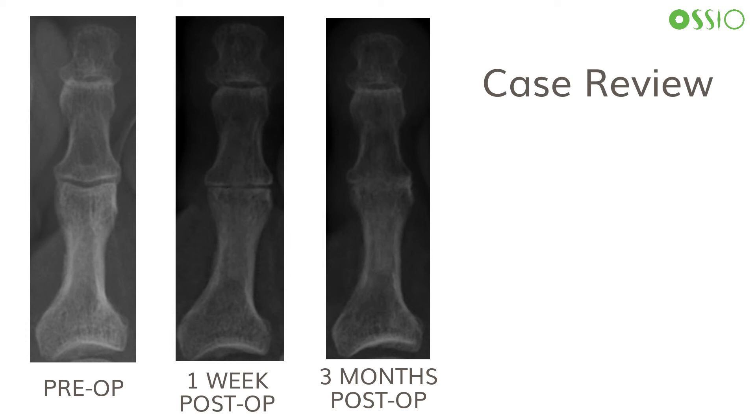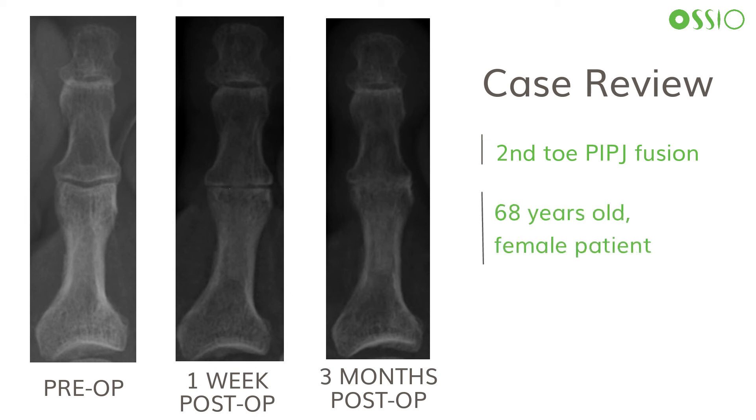This case example represents a second toe PIP fusion with the osseofiber hammer toe implant in a 68-year-old female patient. The image on the left depicts the pre-operative second toe, whereas the image in the middle represents one week follow-up where you can see a stable press-fit implant at the PIP joint, and the image on the right represents three-month post-operative follow-up with mature osseous fusion.